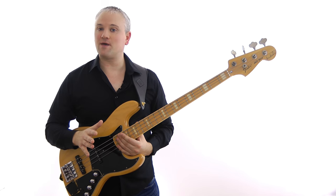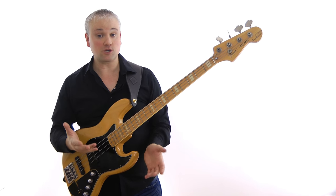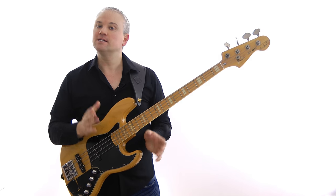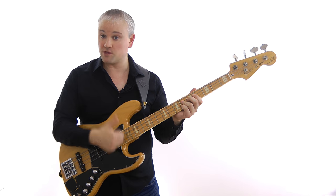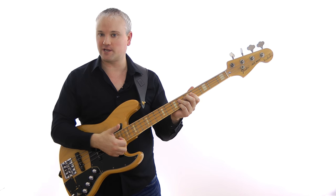There's also another way to slap the string, and that's by using what I'm going to call rest stroke — like the standard finger-picking method. To perform a rest stroke slap, you slap down through the string with the thumb but you don't bounce off. You slap through and you come to rest on the next string.